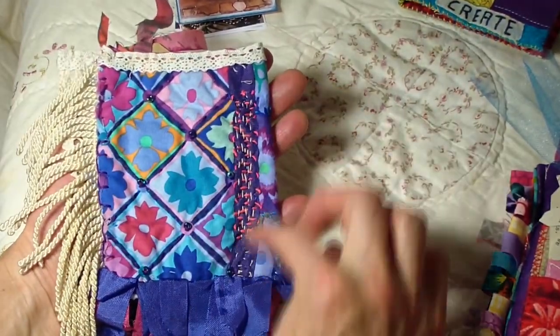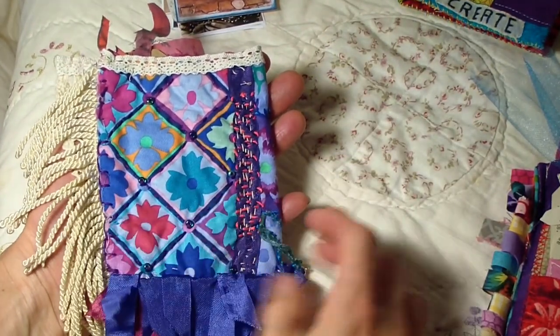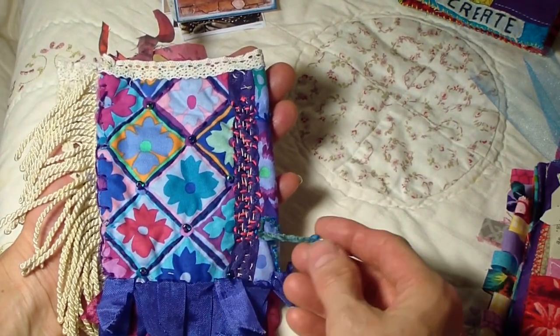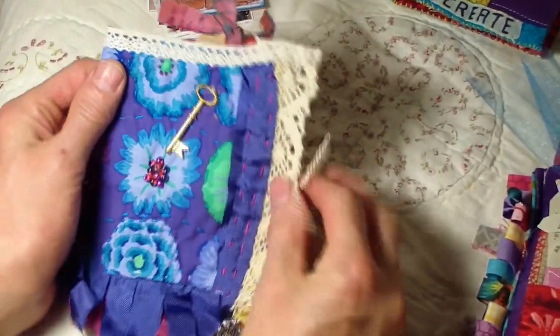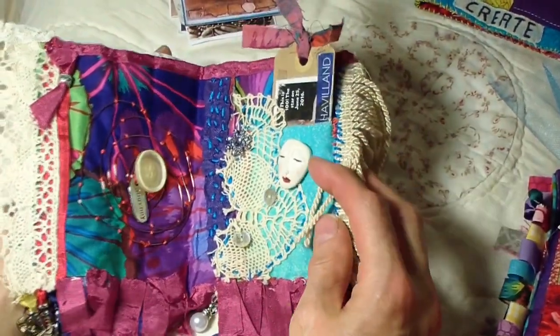Here's the back part and this little stitching is just gorgeous. The swap was so fun, the ladies in this group are so talented I can't believe it. Look at this little dangly here. That is Cheryl's page which I just love.